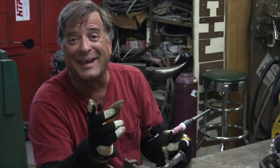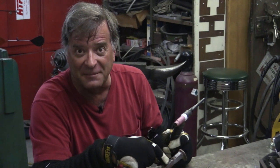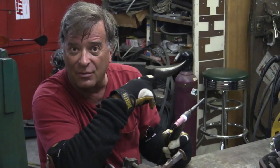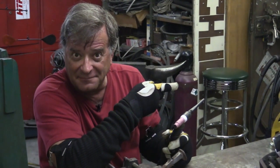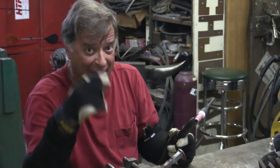The first thing we get is a melted tungsten, a mess to clean up on the railroad spike, and the TIG lead and ground in the wrong connectors on the machine. So that's your blooper for the day — I'll be right back.